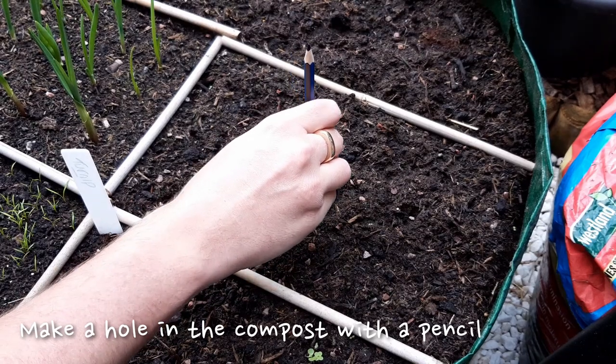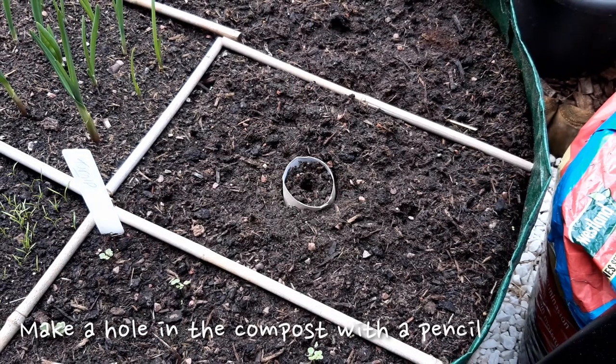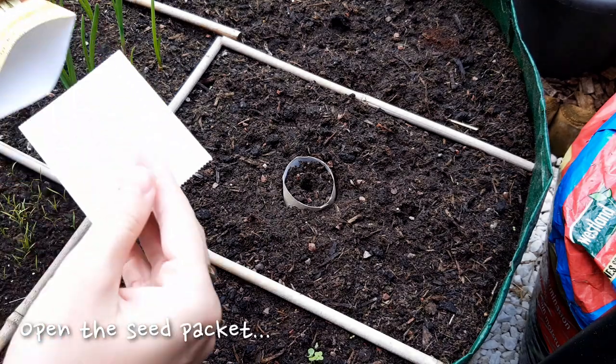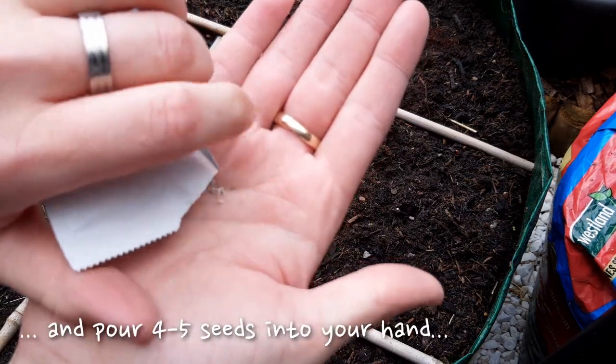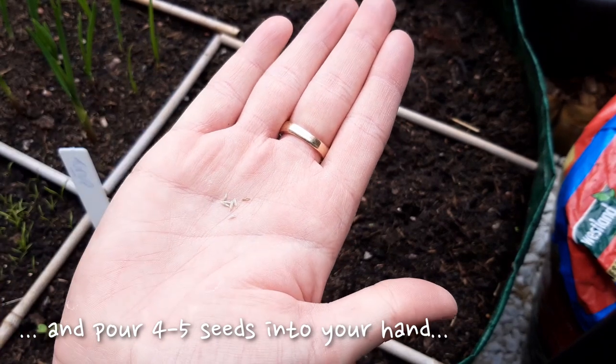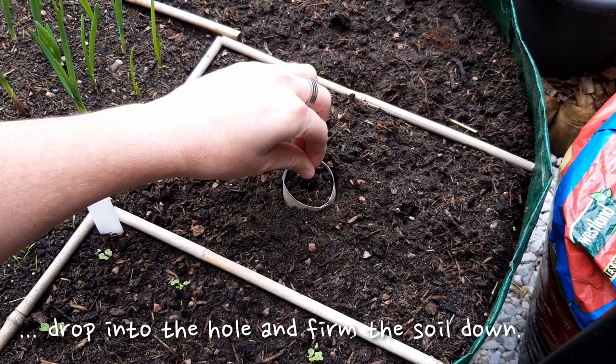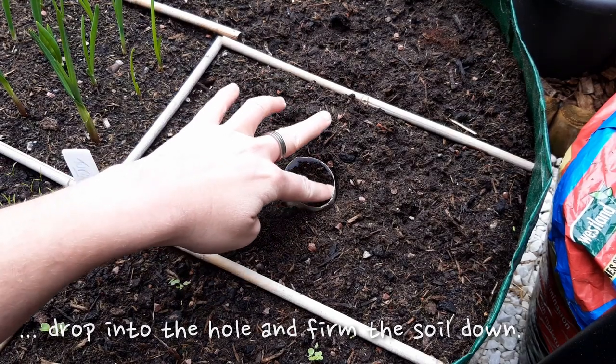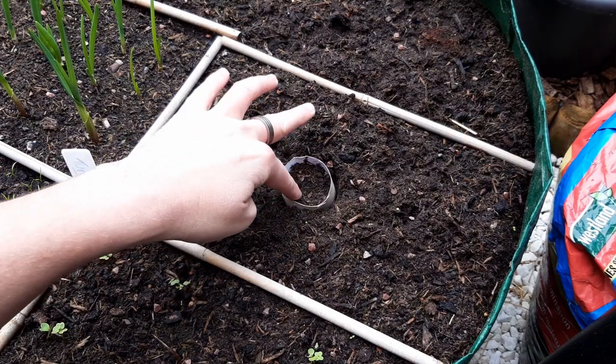Make a small hole in the soil at the center of the tube with a pencil. Open the lettuce seed packet and carefully pour four to five seeds into your hand and drop these into the hole. Gently press the soil back down and give it a water if your soil is dry. We'll thin down to the strongest seedling later.